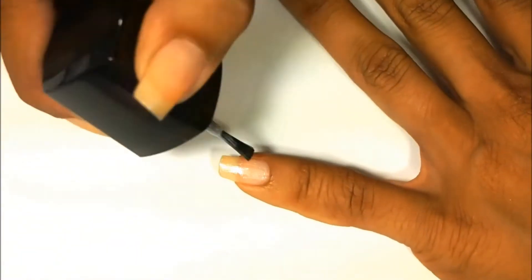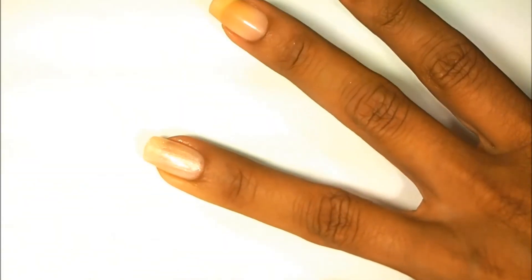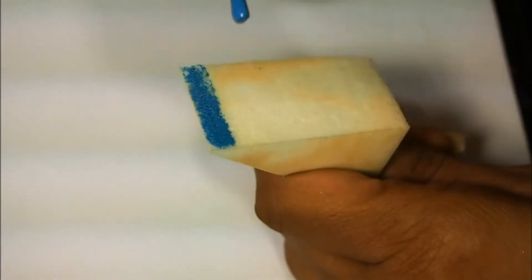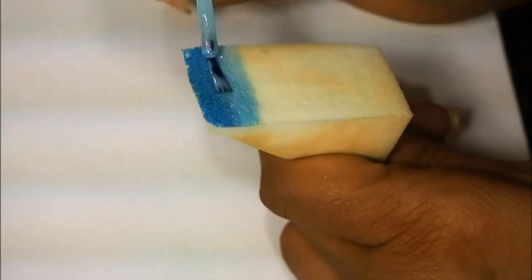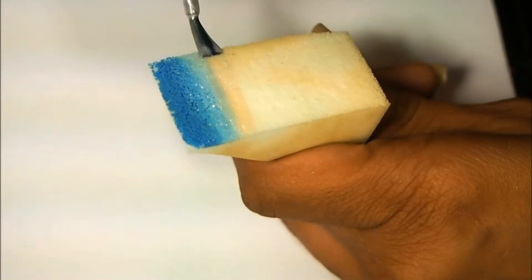I already have my base coat on all of my nails, so now I only have to add one coat of my base color, which is the Glazed Pearl. And then when that is dry, I will do your typical sponge gradient with the blues and the champagne color to make it faded from the champagne color to the darker blue.